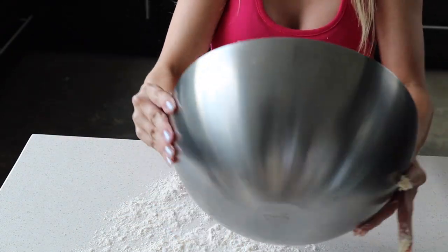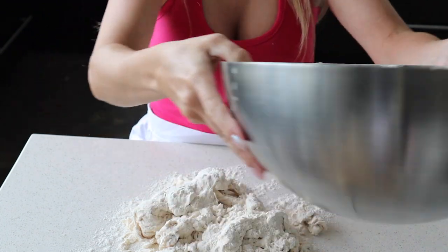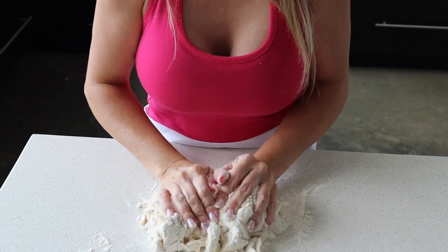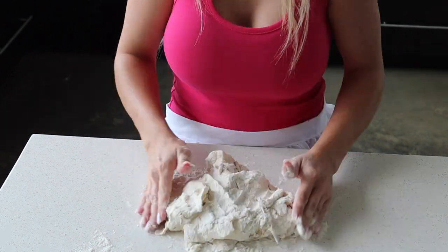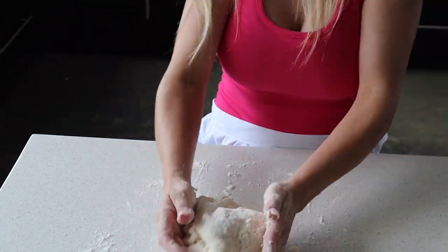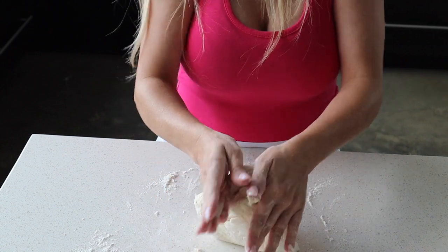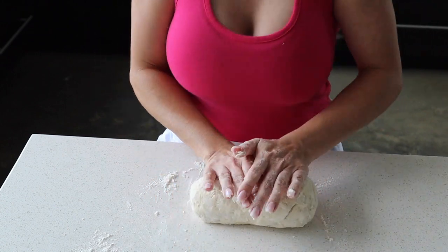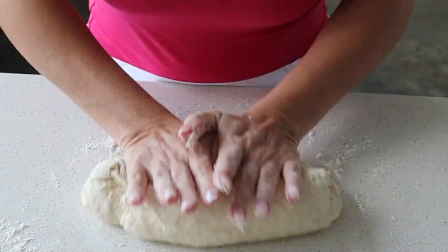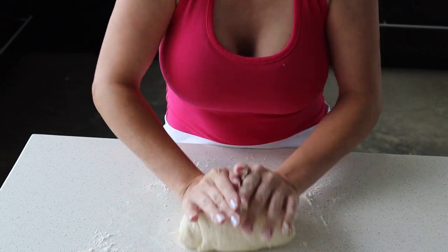Make sure your countertop's clean. When you get it good and mixed up, it should be a round doughy ball that's soft. Then we're going to knead it some more. I'm probably going to knead this for about four minutes until it's nice and soft.